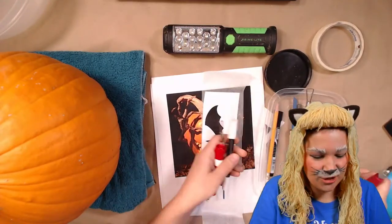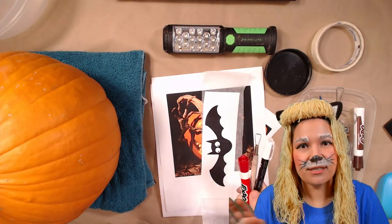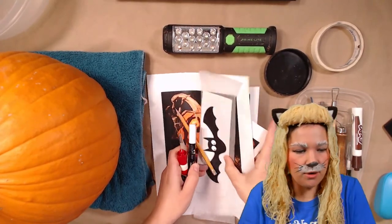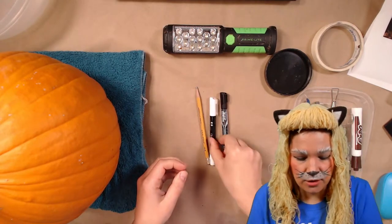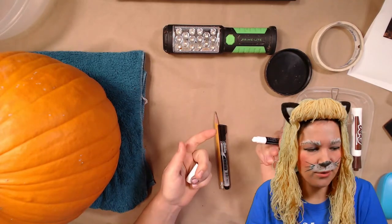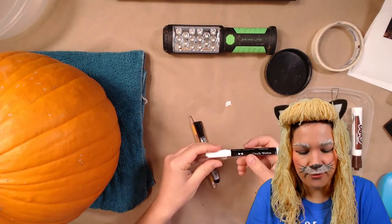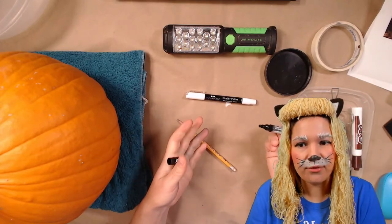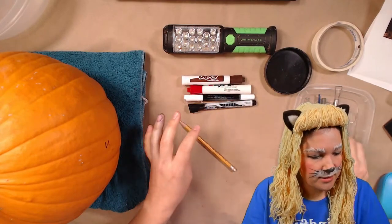The first thing you want to do when working with your pumpkin is transfer or mark a design onto it. Pencils work okay, but a better option is one of these chalk markers or dry erase markers. I picked mine up at KW Surplus. They're kind of waxy crayons that work really well on pumpkins and you can wash them off so they won't show. I really like the chalk marker, but if you don't have one, a dry erase marker works too.